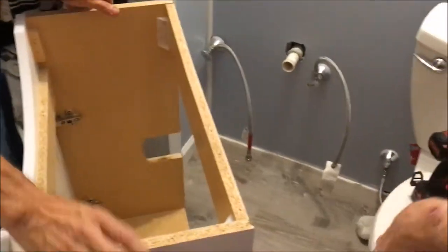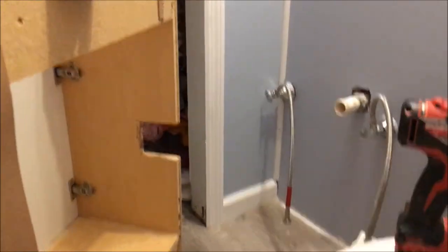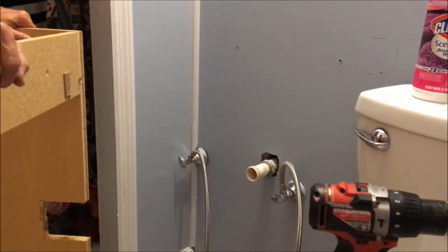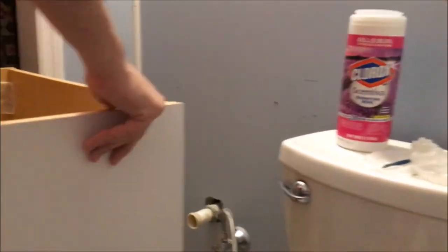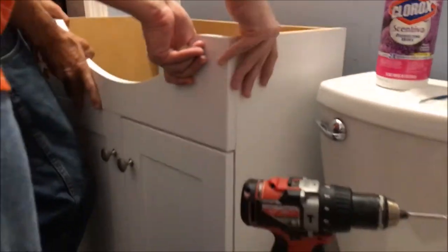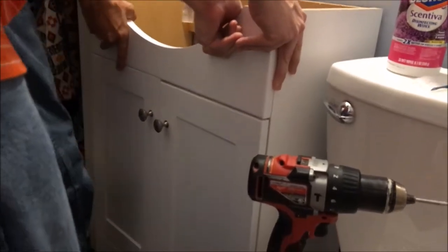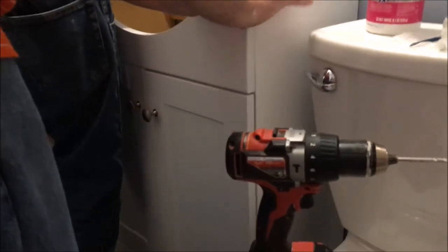As far as I can see we can mount that to the wall and we won't have to take it back out. Not that I know of. I don't think so either. Alright Kirk, I'm going to push it back. Are you ready for me to put the bit on for the screw? Oh yes, that's number three.